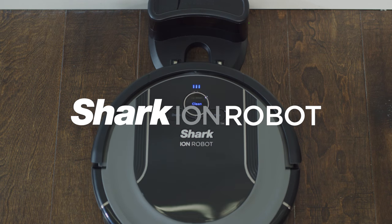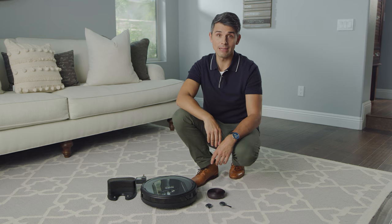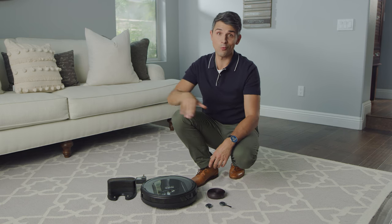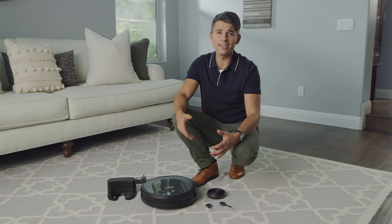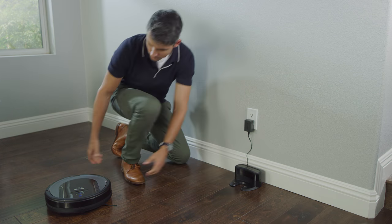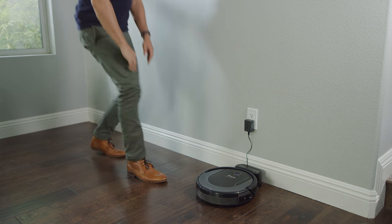Setting up your Shark-Ion Robot is easy. First, set up your charging dock. Place the charging dock on a level surface with its back against the wall. Place the dock in a space without obstructions that can easily be accessed by your Shark-Ion Robot. The more room in front of your dock without any obstructions, the better.